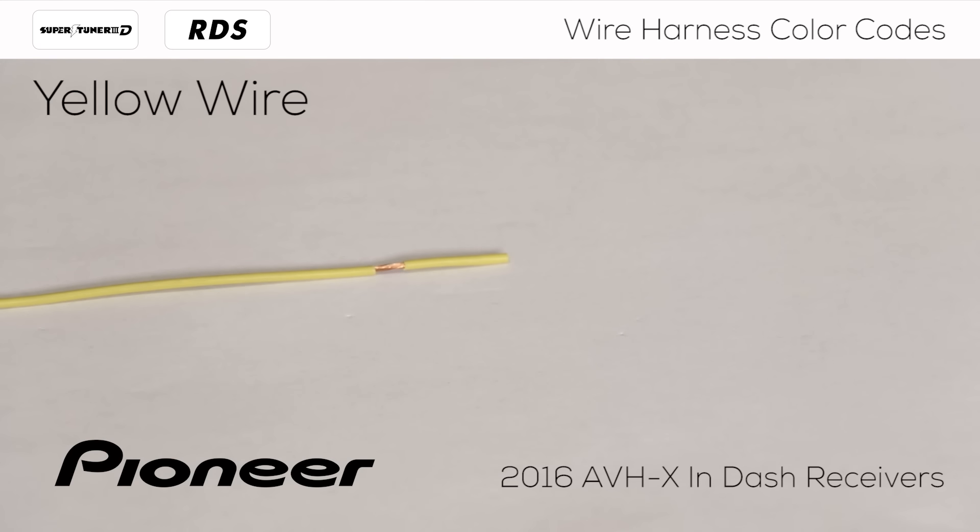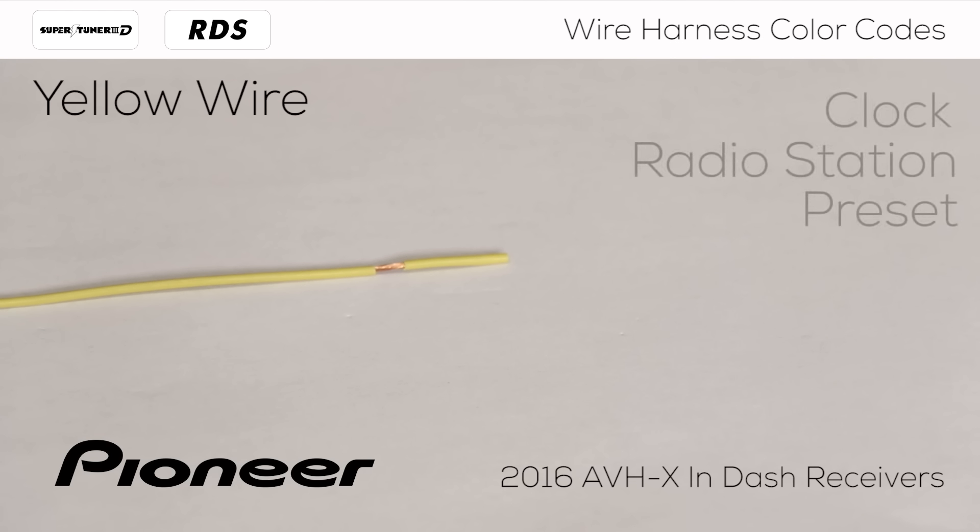Let's start with the yellow wire. This one is responsible for the in-dash receiver's memory functions, like the clock, the radio station presets, and audio settings. If your radio station presets and clock reset each time you turn off your vehicle, the yellow wire may have an incorrect connection to the vehicle.